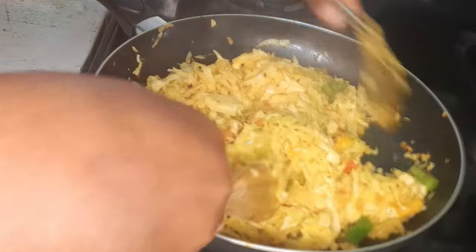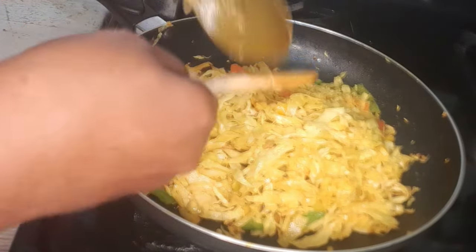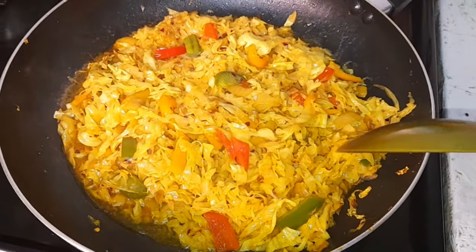Guys, this is smelling really good. Have you ever had curried cabbage? It is great — this is a must try. I'll just cover this and give it about five minutes to continue steaming.